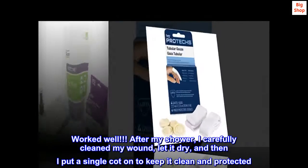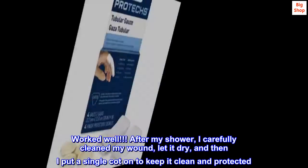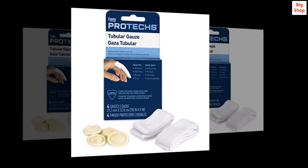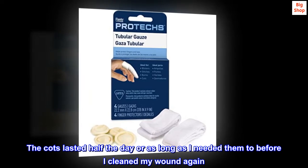After my shower, I carefully cleaned my wound, let it dry, and then I put a single cot on to keep it clean and protected. The cots lasted half the day, or as long as I needed them to before I cleaned my wound again.